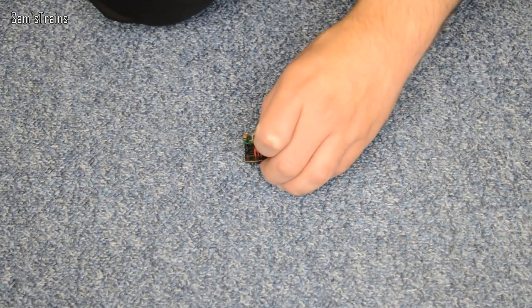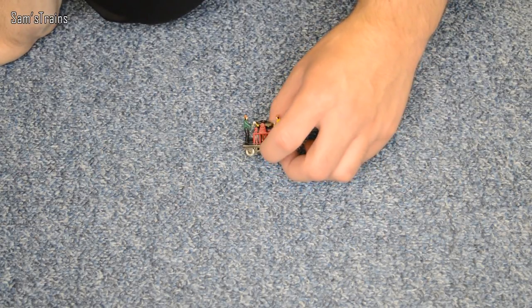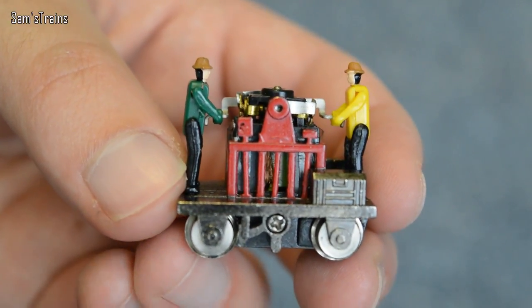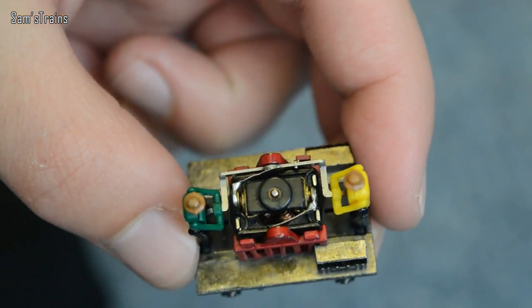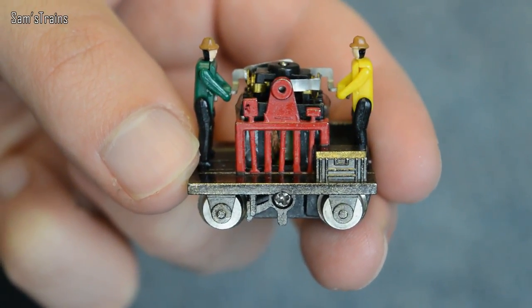Hello there everybody, Sam's Trains here and welcome back to the railway. I'm coming at you today to show you a very entertaining little device that I did show a while ago but I want to show it again today in a little more detail. Here it is - it's absolutely microscopic. This is a little gandy dancer, a really hilarious little model. If I lift it up for you, it's a tiny little thing and it is motorized, would you believe, but it's not exactly what I'd call reliable.